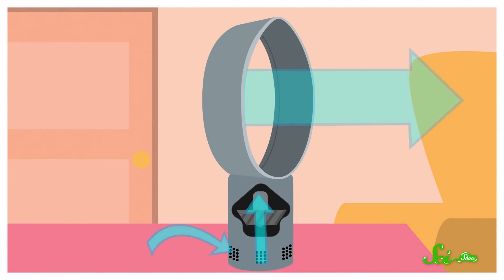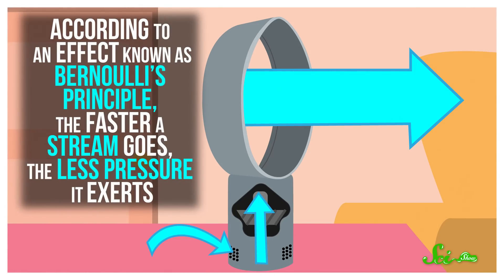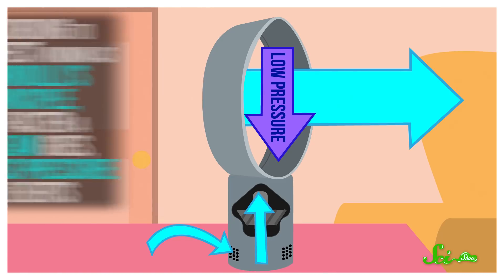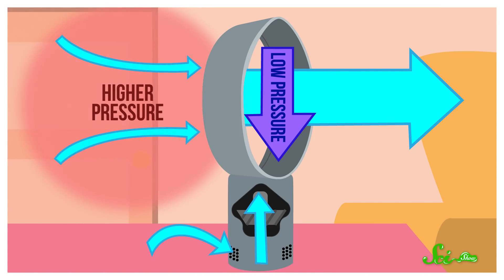Part of the explanation has to do with pressure. When you turn on your fan, a stream of fast-moving air comes out of the ring. And according to an effect known as Bernoulli's Principle, the faster a stream goes, the less pressure it exerts. That means your fan creates a zone of low pressure inside the ring, so any air sitting behind it gets pushed toward the zone by the higher atmospheric pressure around it.